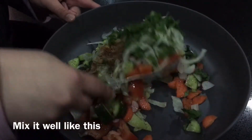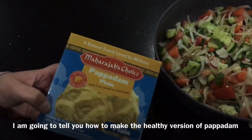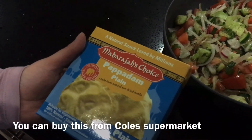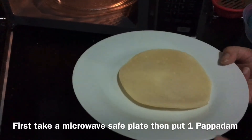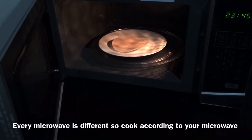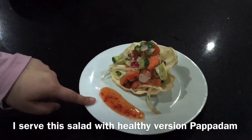Now we will mix everything together well. Our salad is ready. I will serve it with a papad. I'll show you how to make a healthy papad — simply use a plain papad but instead of frying it in oil, put it on a microwave-safe plate and microwave it for 30 seconds. Every microwave is different so adjust the time accordingly. My papad was ready in 30 seconds. Now it's ready to serve. I have served it with the papad and my favorite sweet chili sauce.